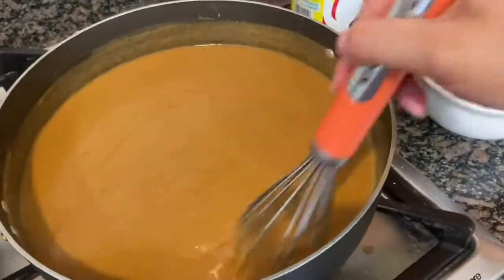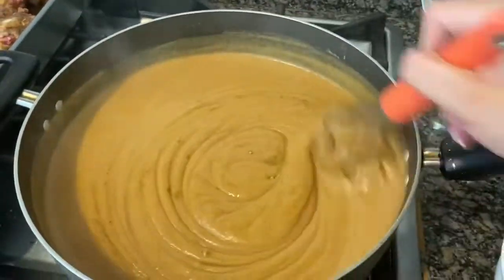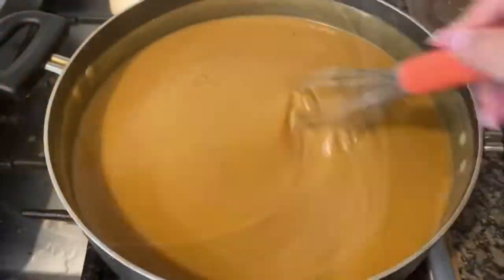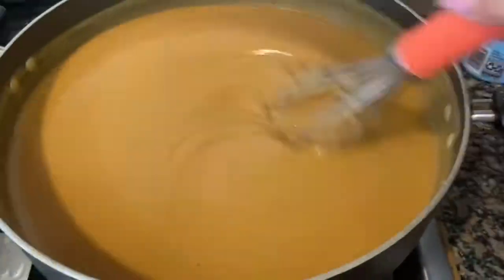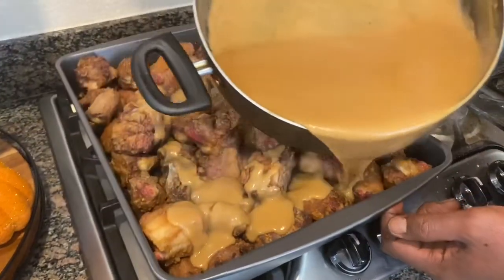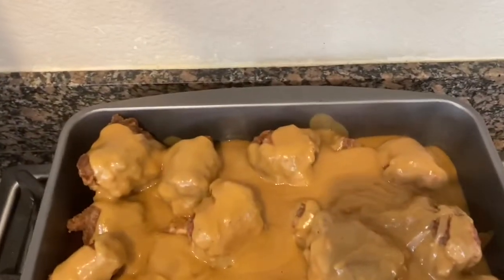The gravy will thicken as it cooks. It got a little bit thicker than I wanted, but no problem — just add a little bit more of your chicken broth. I ended up adding water along with my chicken base seasoning and just a little bit of salt and pepper to get the consistency I liked. Now we're going to pour this evenly over your oxtails — get it all the way across so it's touching all of them. Pour all your gravy on there.